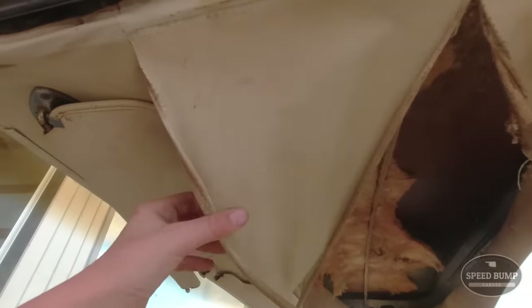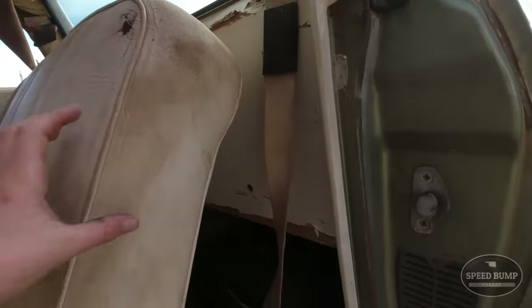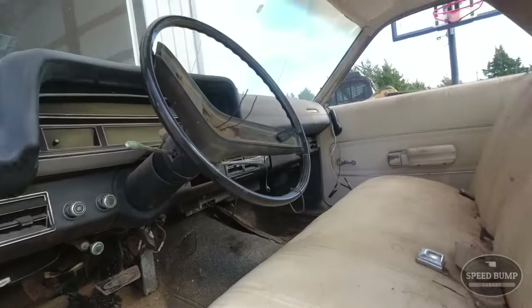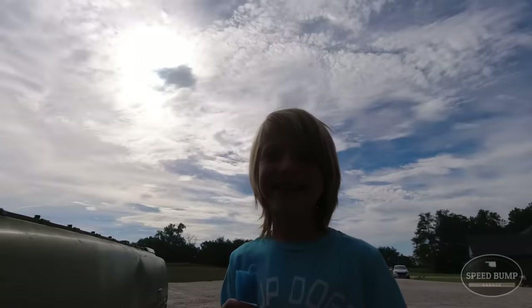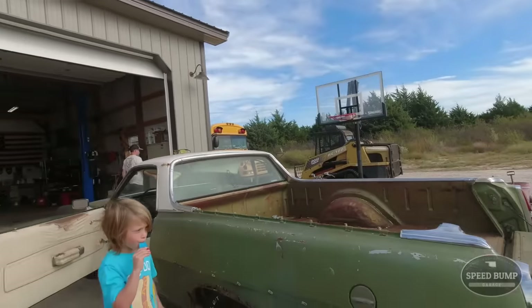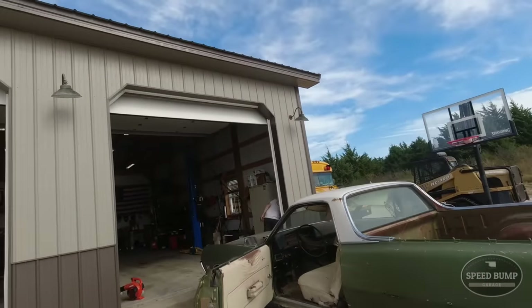We're going to pull all this out and make it just bare metal because we don't want all that falling in our eyes, and then just clean up some of the loose carpet and vacuum it out. AJ's here, and then I think we'll just power wash the whole thing and get it all cleaned up for our first drive.